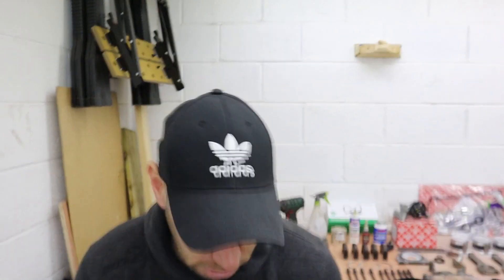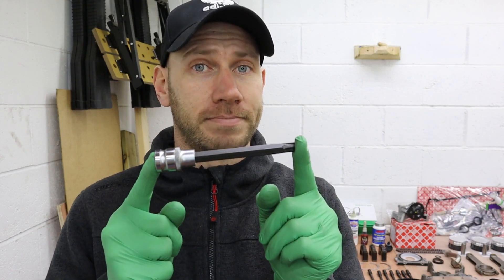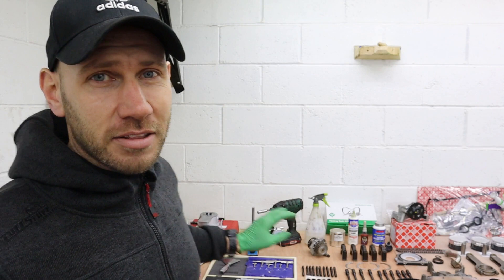This is a head bolt tool — it's a precision bit of equipment. You absolutely do not want to drop this. You can get these readily available online. I needed this to take the head bolts out of the engine when we did Spencer's build.